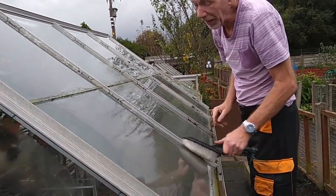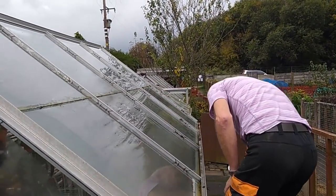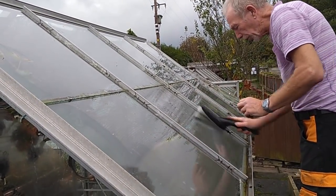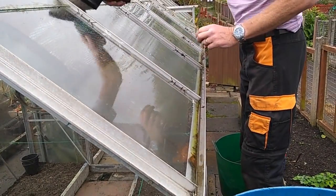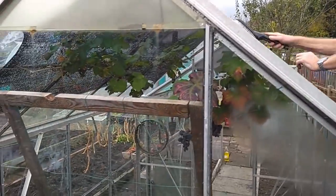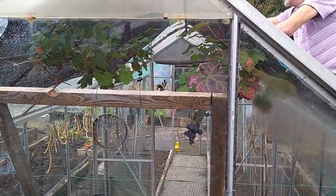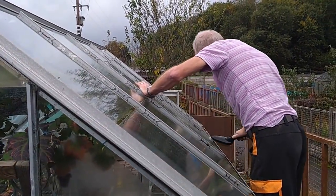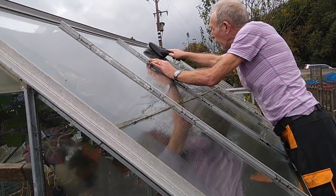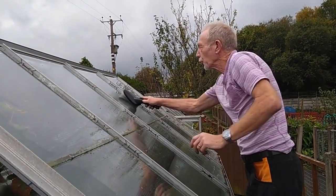Joe's working all in the corners, all down the framework. By the time I've finished inside and out, the glass will be absolutely clean — going to let more daylight in, even though at the moment there's nothing left in my greenhouse apart from my grapevine. Everything's come out. Because that's also going to have a sulfur candle — that's one for another episode, we might do that on Sunday.